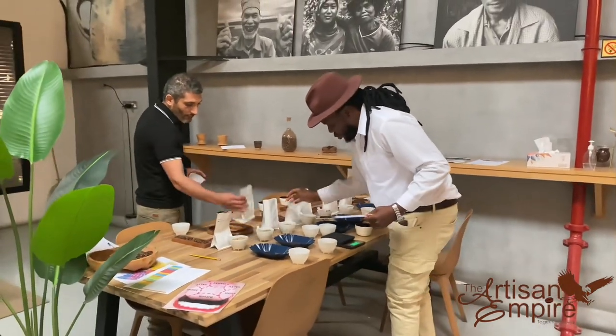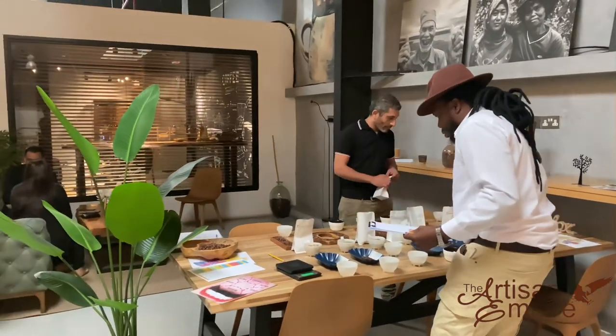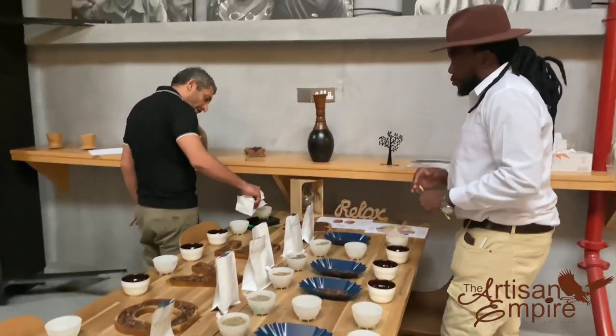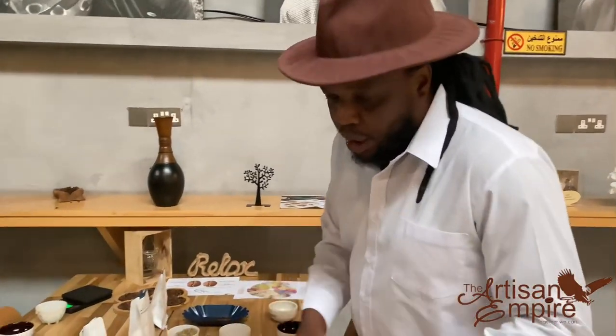I'm going to use a voice note, since I disconnected from the microphone during this activity. Coffee evaluation and cup testing was done with the roasters, the baristas, and the attendees that were there during this cupping session. Coffee evaluation is done in parts.